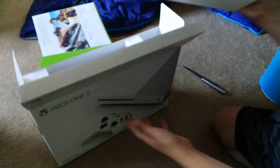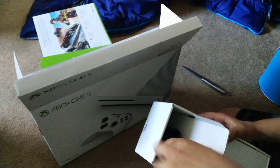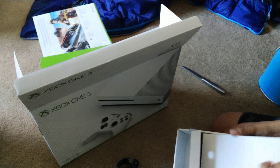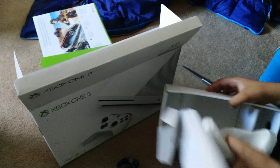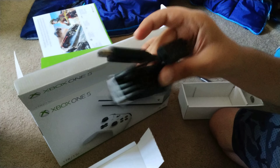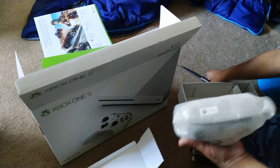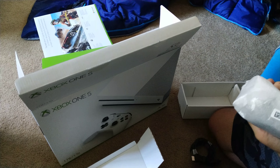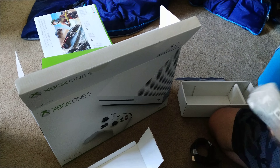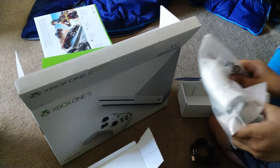Then you have this tray housing all of your accessories, such as the power cable and the beautiful controller and a 4K HDMI cable. Let's open up the controller — slice the tape, don't want to get hurt, just be safe.